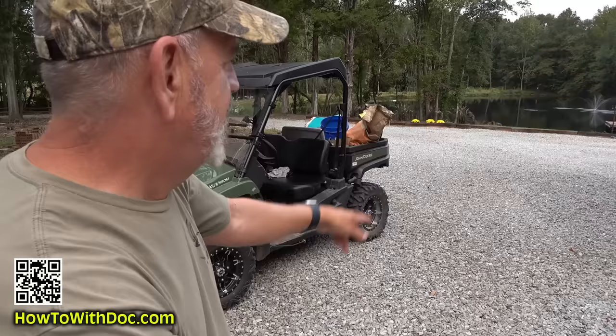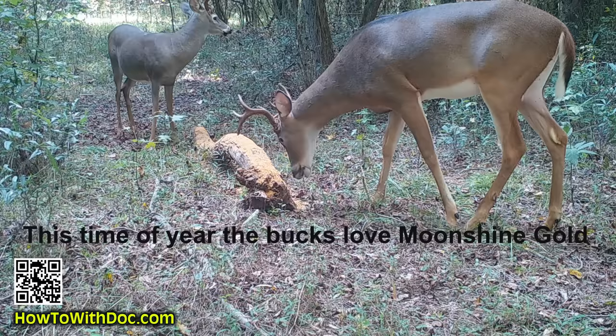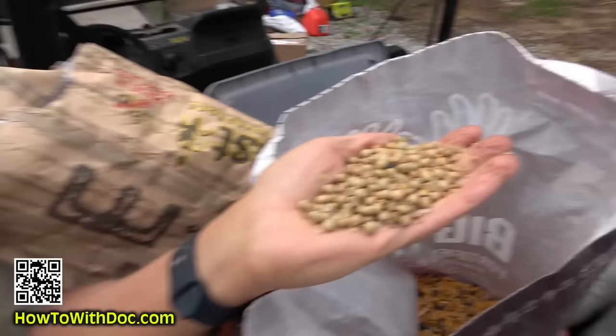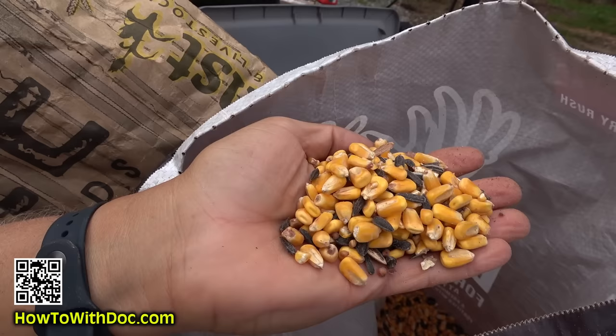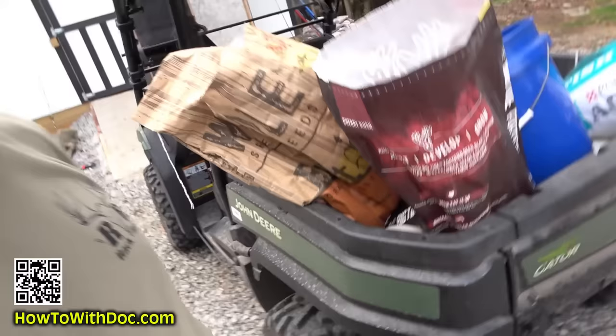I've got some supplemental feed for the deer. Whenever I put out a new camera or work a new stand, I always put out a bag of Moonshine Gold — the scent draws them in. But what they really come in to eat are roasted soybeans. Then there's Big Time, which has millet, sunflower seeds, soybeans, corn, and I believe this one is cherry flavor. They just love this stuff.